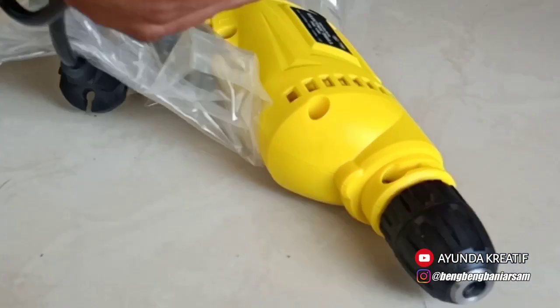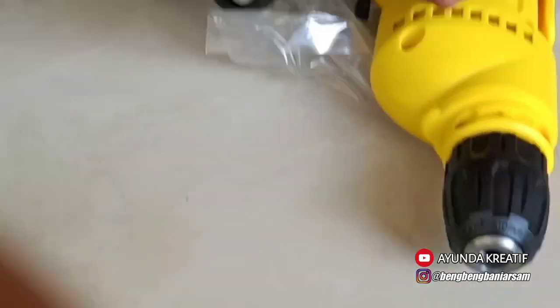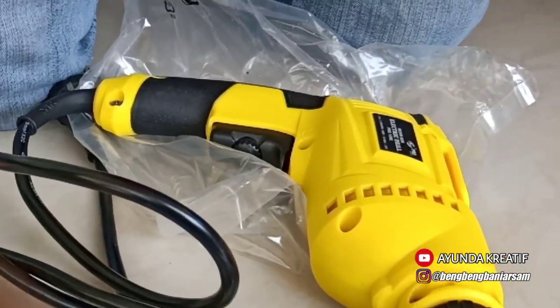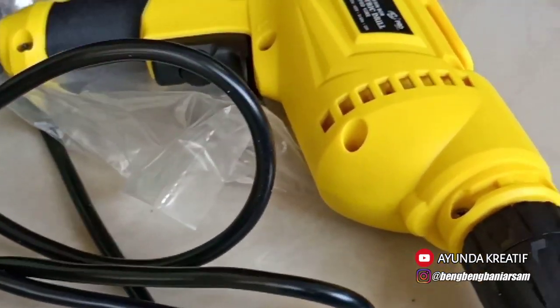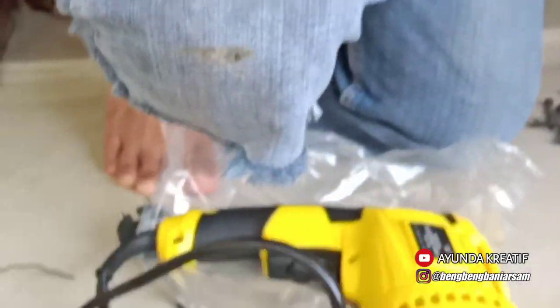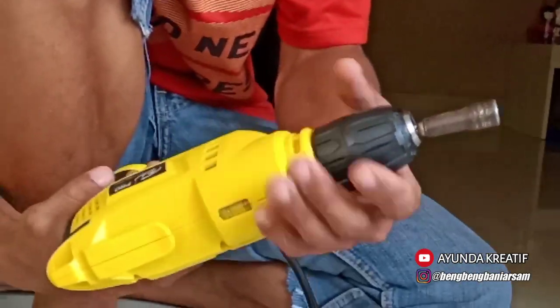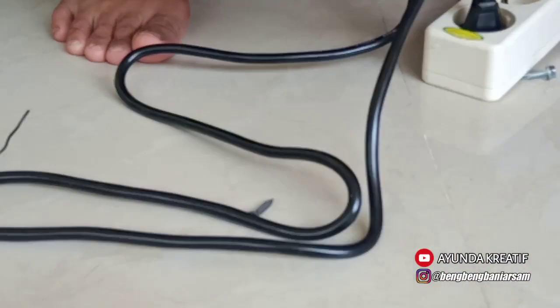Oke sekarang kita coba, apakah berfungsi dengan baik. Ini kita colok ya. Oke, berfungsi!